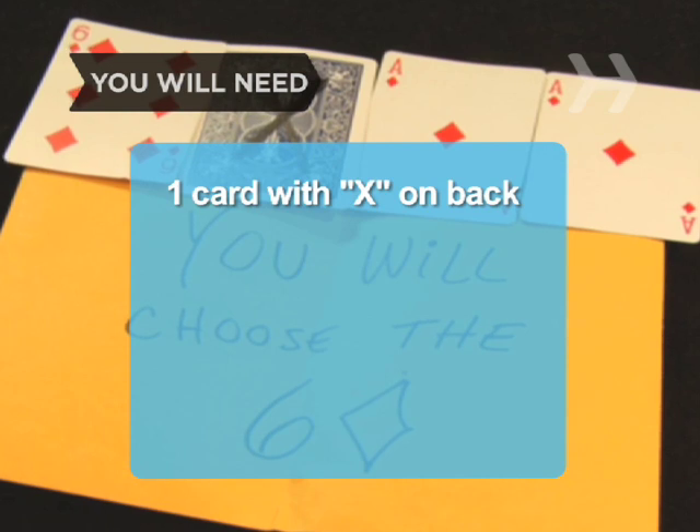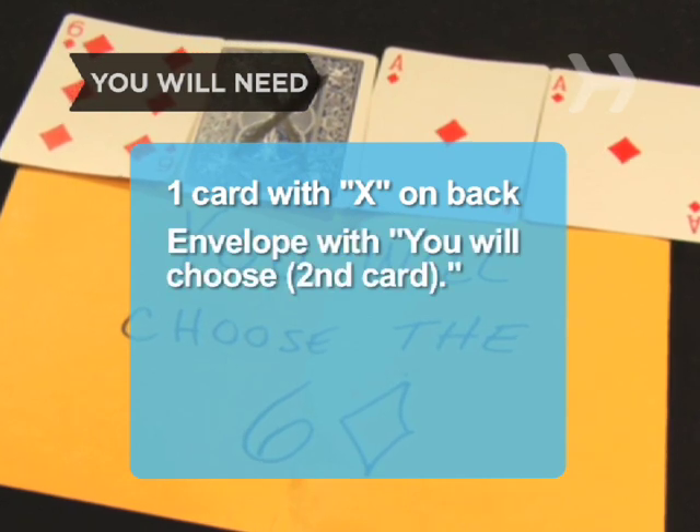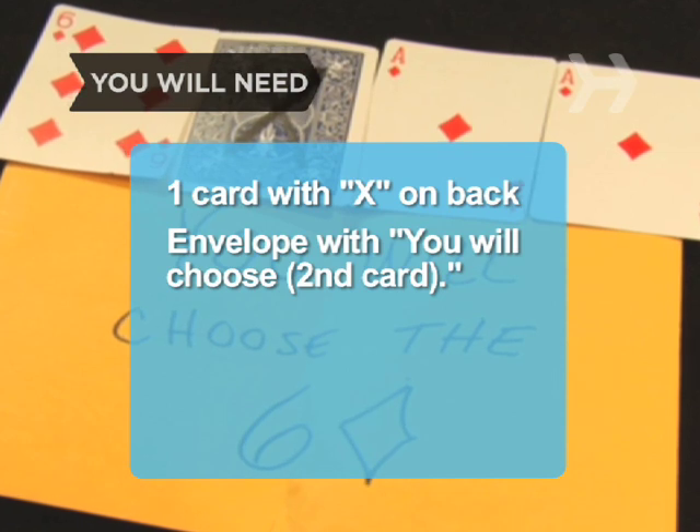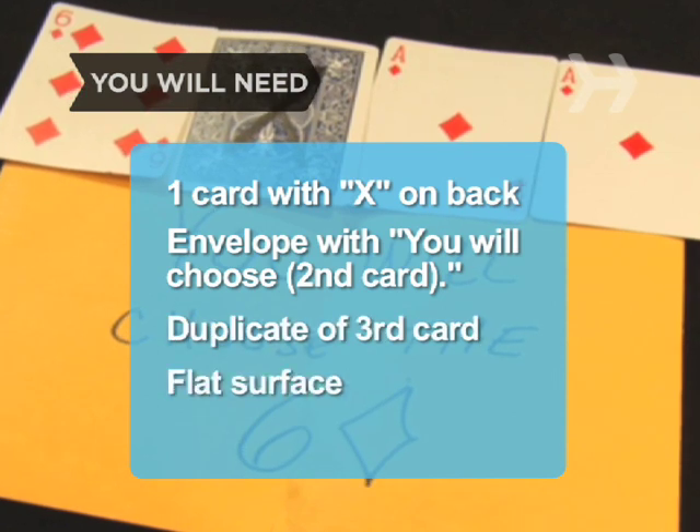You will need 3 playing cards: one with a large X written on the back, an envelope with the words 'You Will Choose' and the name of the second card written on it, a duplicate of the third card, and a flat surface.